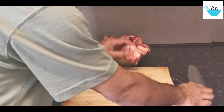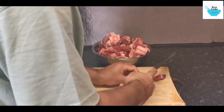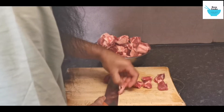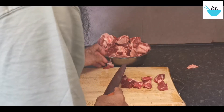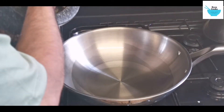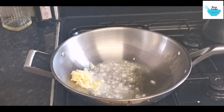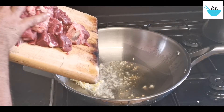I'm just going to prepare this. We start with the garlic and ginger — fresh garlic and ginger. And we're going to put our meat in there.